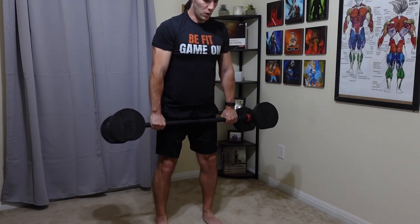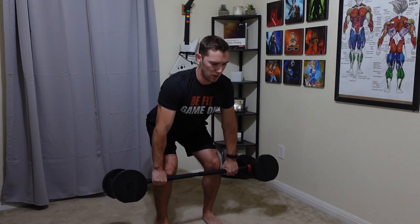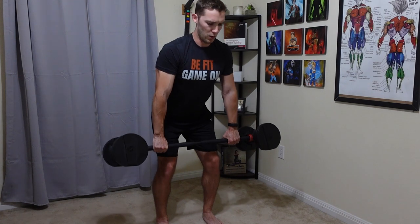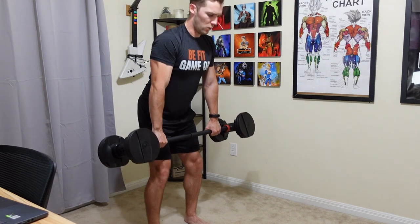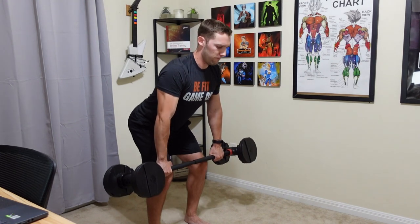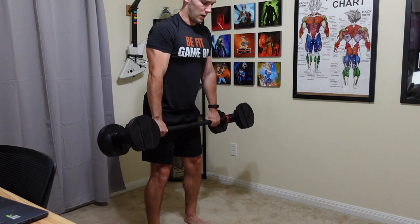Now that I have the HyperBell bar, what exercises do I prefer using it for rather than just dumbbells alone? The first one is the Romanian deadlift. I personally like it to hit more of the hamstrings, and this works much better than dumbbells because it keeps me in proper form. With dumbbells I sometimes drift into more of a squat position rather than keeping my hips further back and legs straighter. Having the bar lets it go right up and down my shins and stay in better alignment.